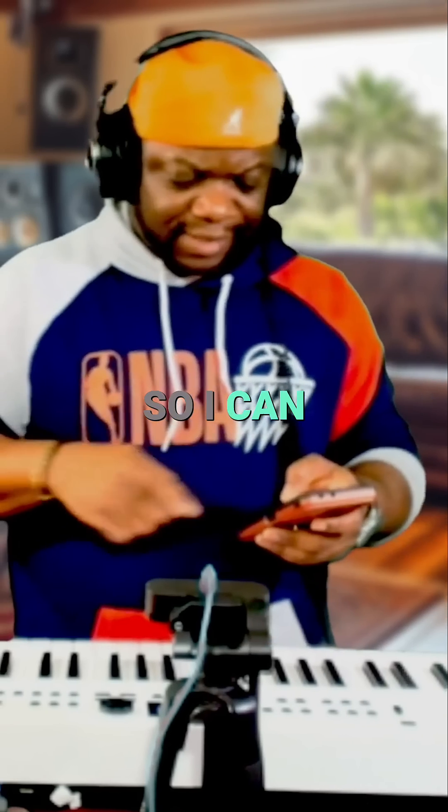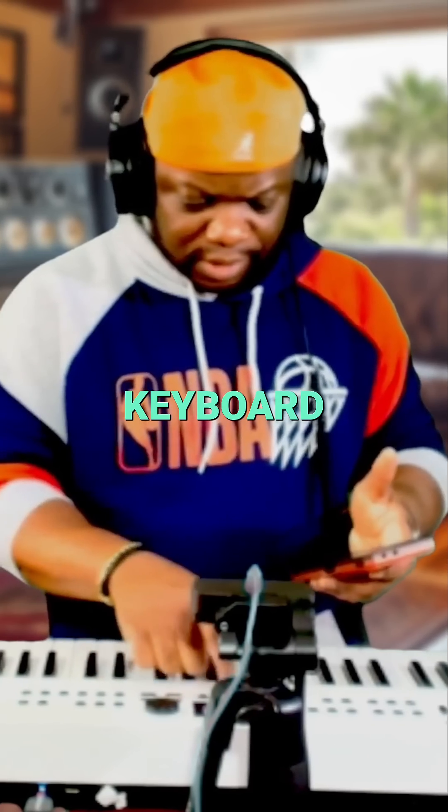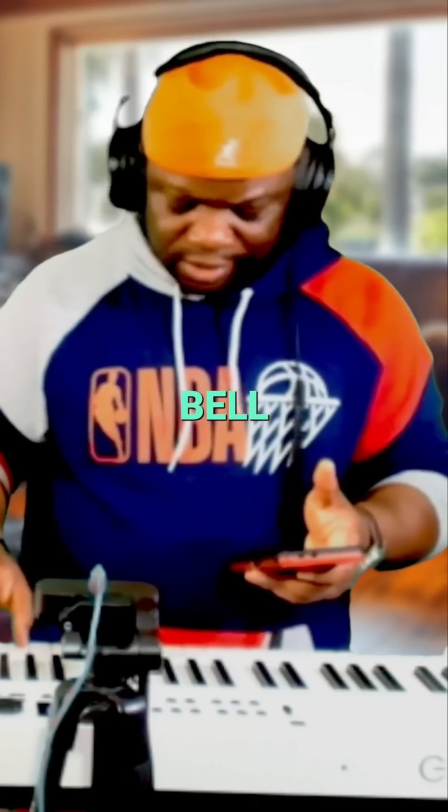I can send sounds from here to my keyboard. Do you see that? Single bell — W. So if I send that there...